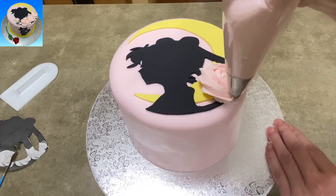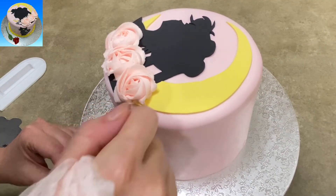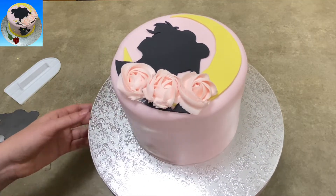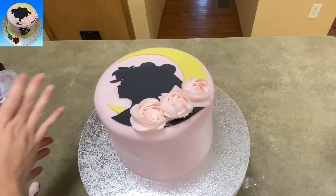Now I'm just using some pink buttercream icing to make a few rosettes — again, just following the idea that the person gave me with the cake that they saw online. My rosettes were a little bit messy, so I'm just using my exacto knife and the back of my nail to brush and smooth and kind of clean up my edges a little bit.